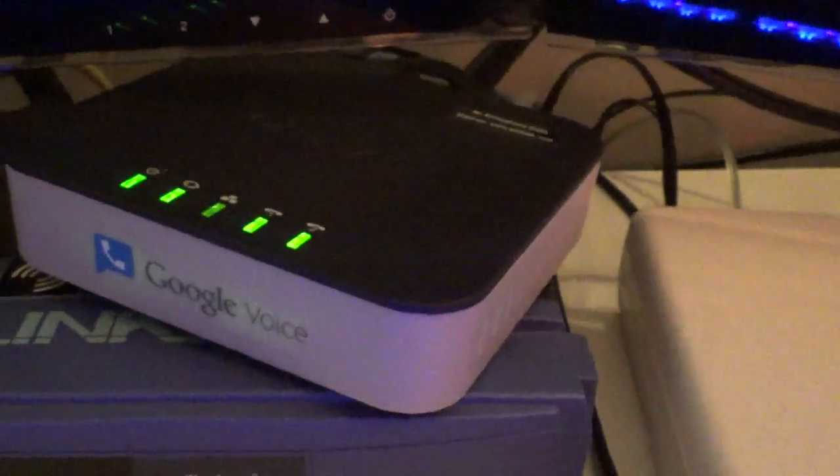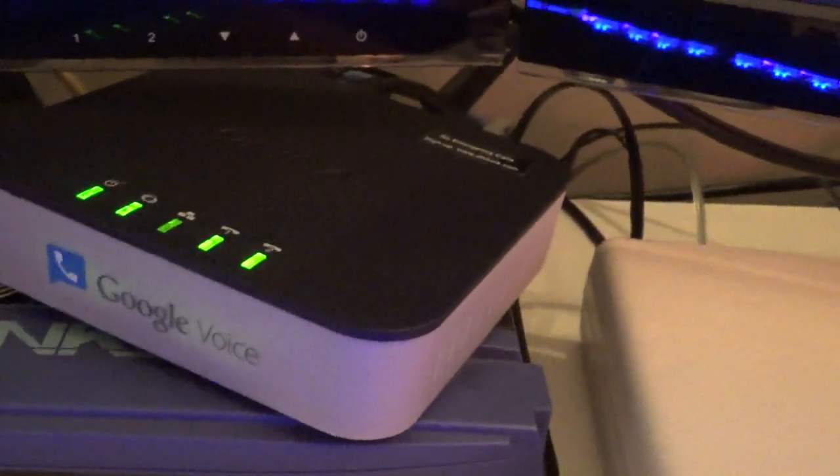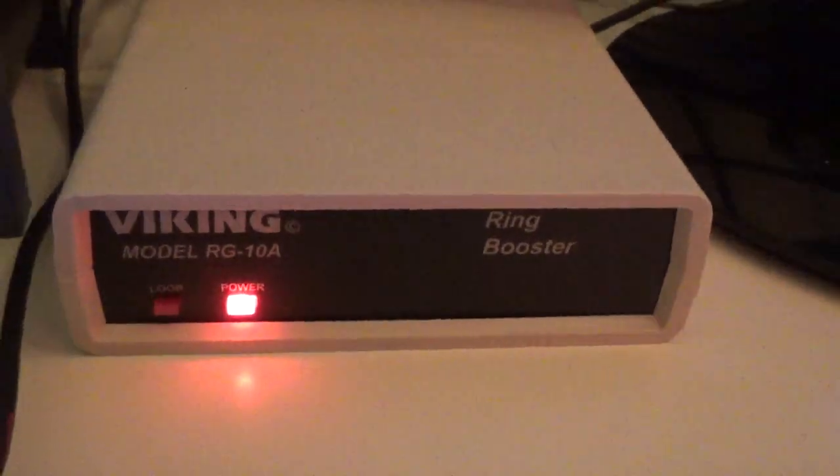Without this thing I would only get 2 bell rings and would have problems. So it's definitely doing its job.